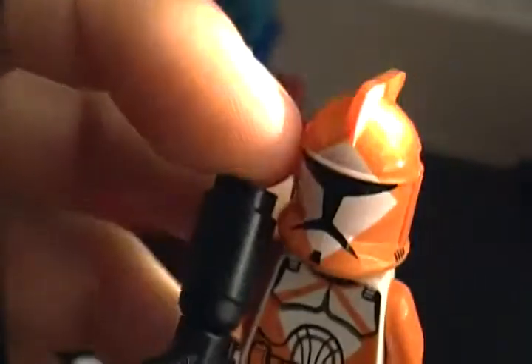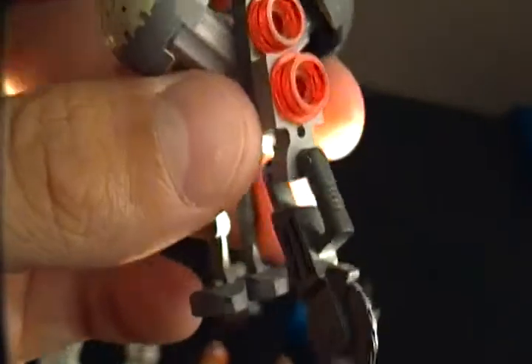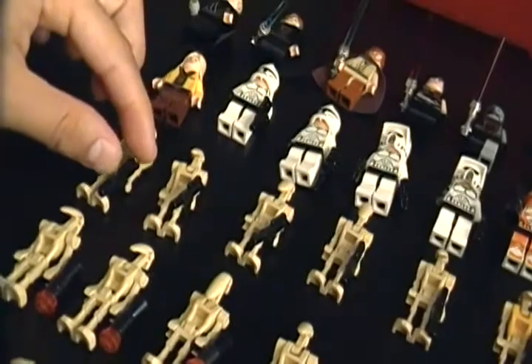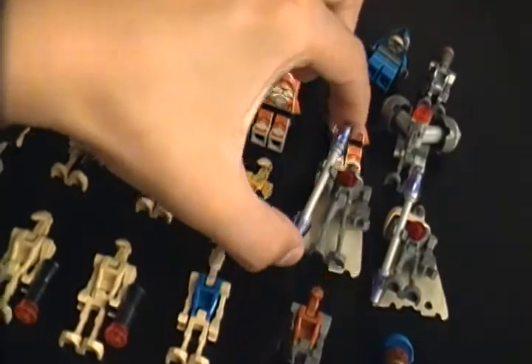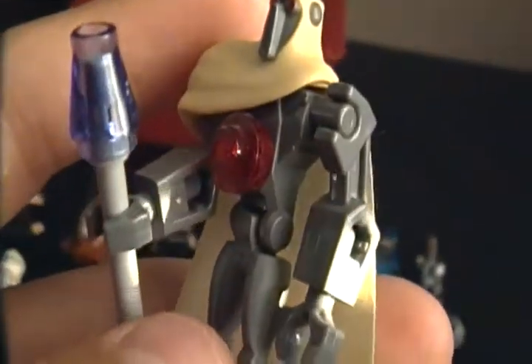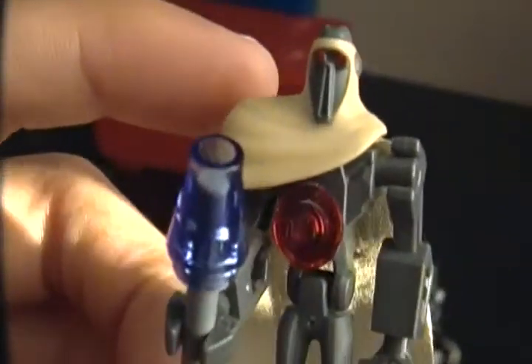Next you get the two bomb squad troopers with their custom guns - I've done a review on how to build those, go check that out. Then here's the extra buzz droid that I may or may not have gotten with the Droid Tri-Fighter, I can't remember. Next we have our battle droid - just a plain normal battle droid with this kind of gun and the turned hand. There's five of them. Then the commander droid, exactly the same except he's got a yellow body. Next we have two Magna Guards.